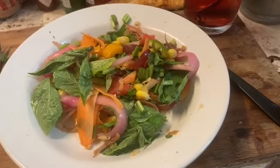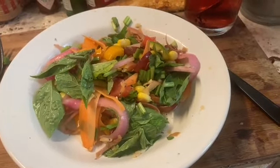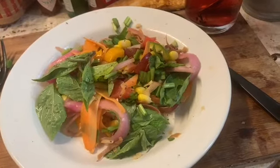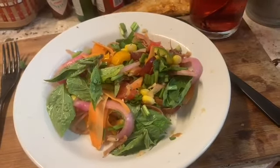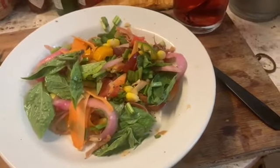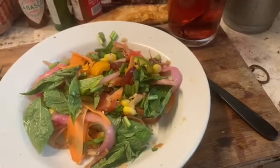It was delicious. I'm having my second plate here, and I hope I've inspired you to make your own at home. It's very easy — just cut up all the vegetables, put them in a big stainless steel mixing bowl, mix it up with a ladle, and eat it.